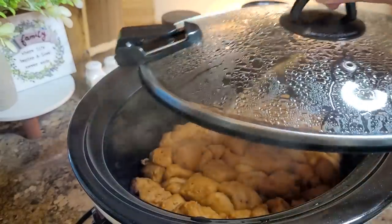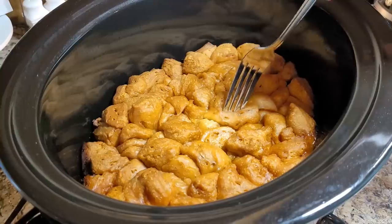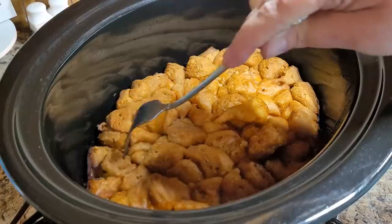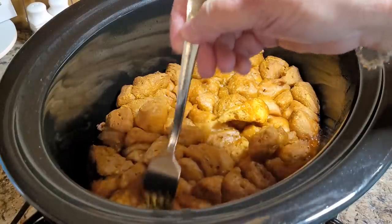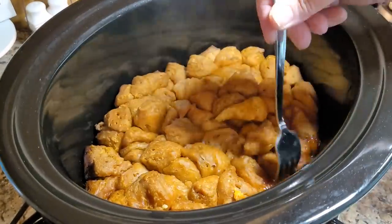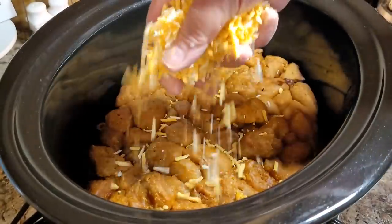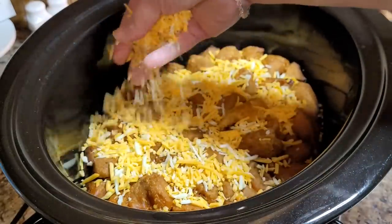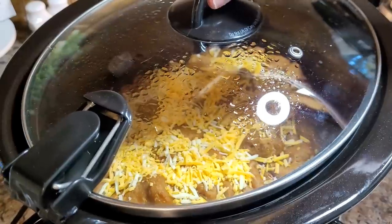It is 7:49 and I turned this down to low probably 10 or 15 minutes ago. I've come over and poked on my little biscuits — they look great and have gotten really brown. I guess that one might have got a little bit too brown on that side since my crock pot runs a little hot. It smells delicious and it looks delicious. Now I'm going to take a nice handful of Colby Jack cheese, put it over the top with a little bit more, and keep it on low with the lid on to let it melt.